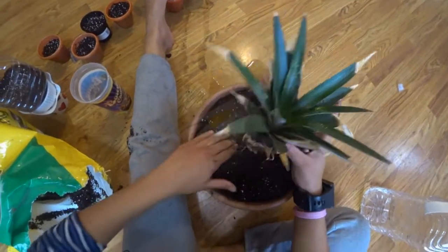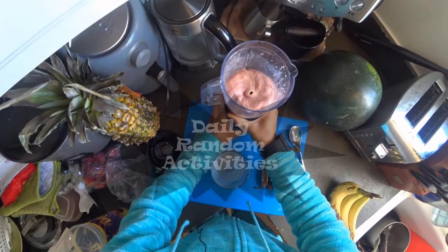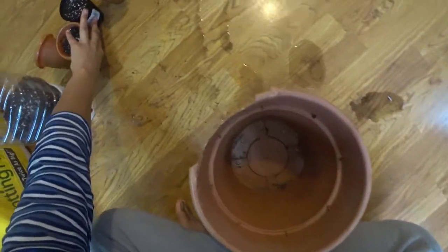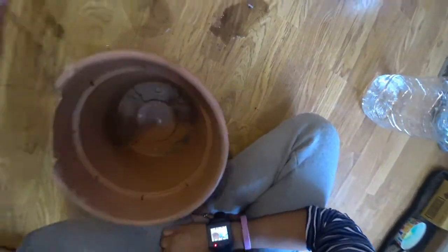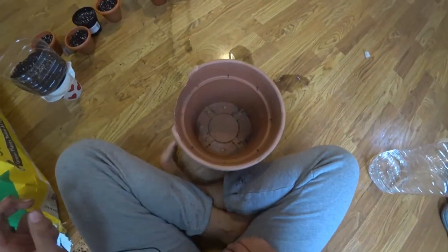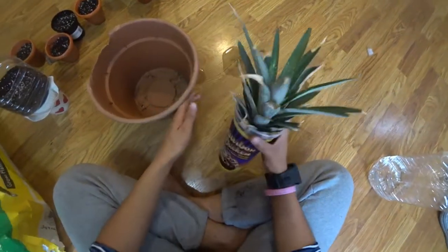When you're looking for something random to do, check out this channel. So for this video I'm just gonna show you how to plant a pineapple tree in Germany. So I have this cup right here and this pineapple.